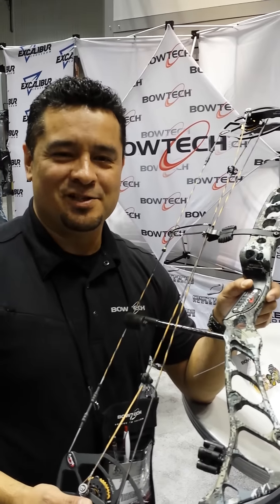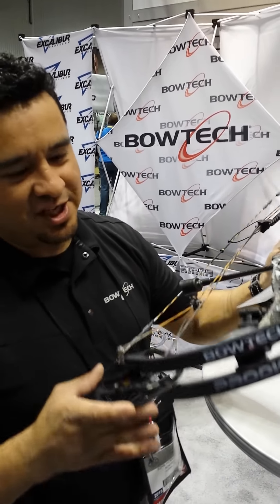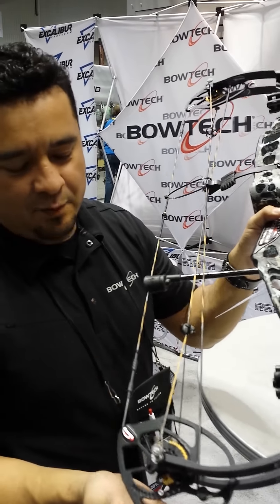This is John Hernandez with Bowtech Archery. I'm the director of Vertical Bows there and wanted to show you the new Prodigy and one of the main differentiating things about this bow.